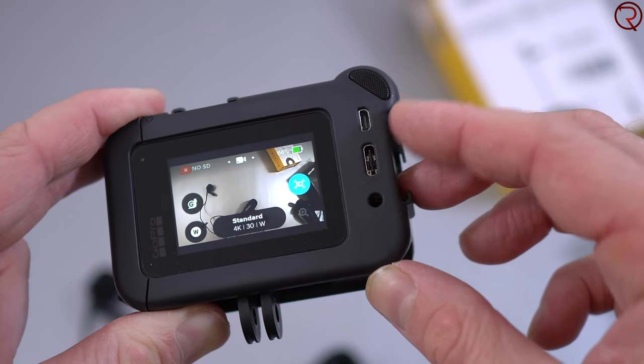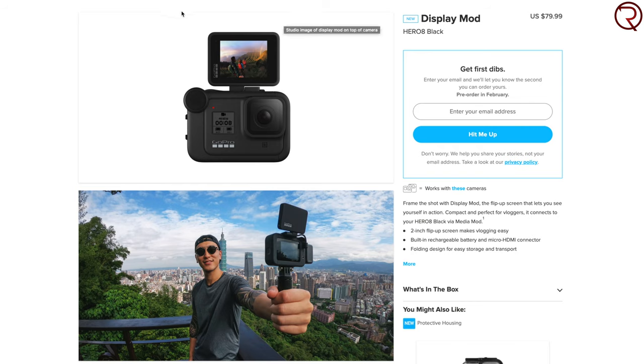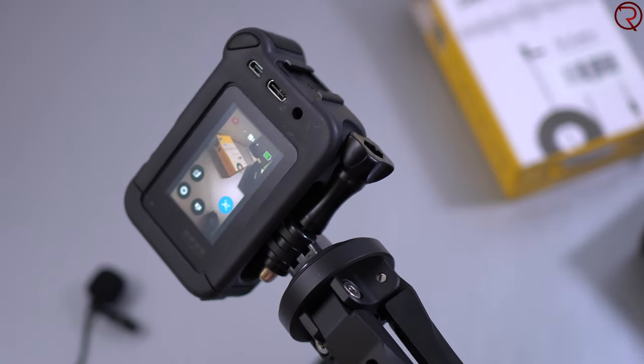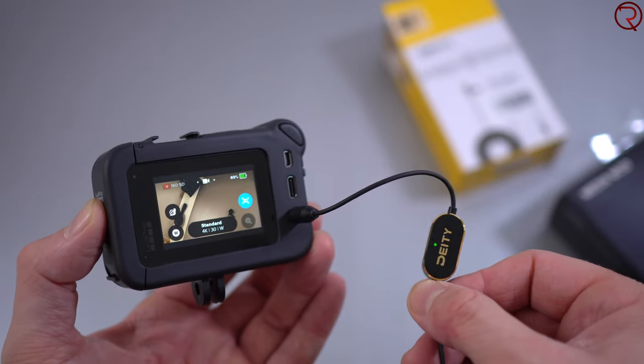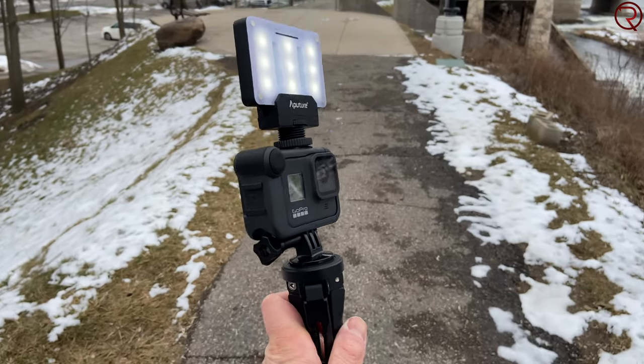On the back of the Media Mod we have an HDMI port. You can technically use a cable to see what's on your GoPro on a TV, but the main purpose I believe will be for the display mod coming out in the next month or so — you'll essentially have a selfie screen for your GoPro. Below that we have a USB-C port for charging, and just below that we have a 3.5mm audio jack so you can attach any external microphone. I believe that 3.5mm audio jack is the most important thing on this Media Mod.